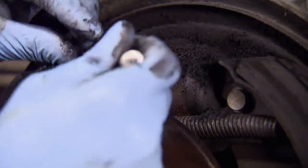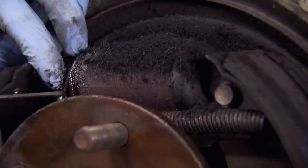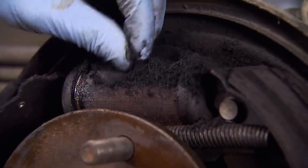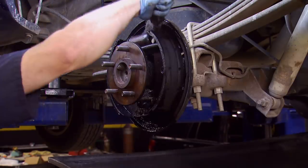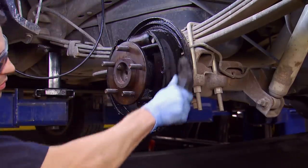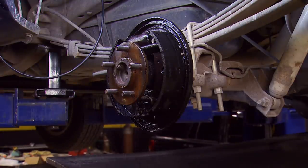Upon closer inspection, we definitely have some leaking seals in the wheel cylinder. This fuzzy stuff you see on top is the shoe material mixing with the gear oil and the brake fluid. We need to get rid of it, because nobody wants that in their lungs. So a quick wash down with brake clean gets it done. Let that dry and we can pull the axle shaft out.